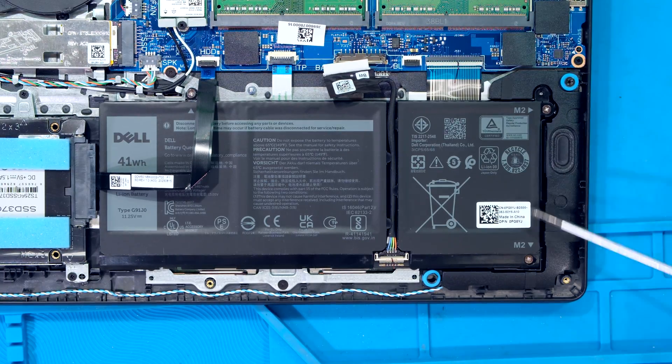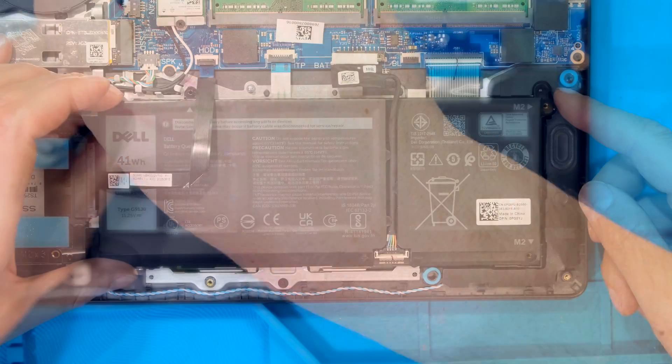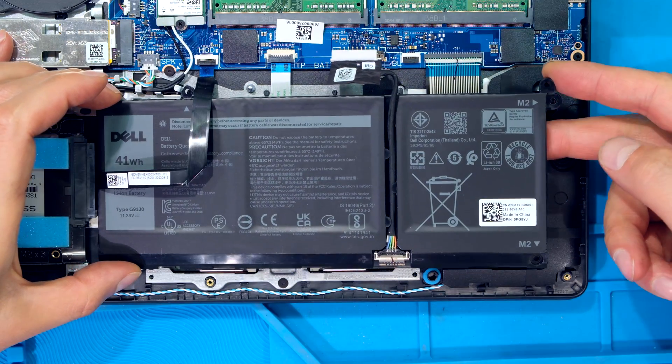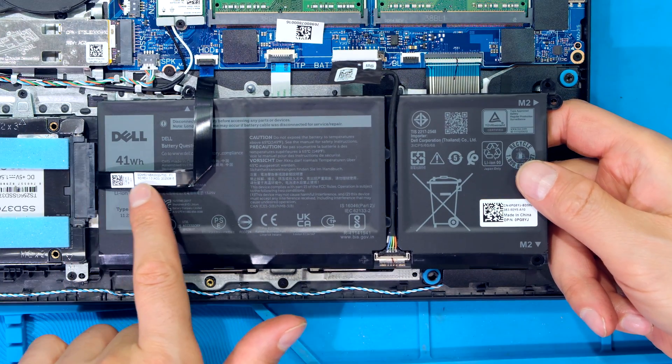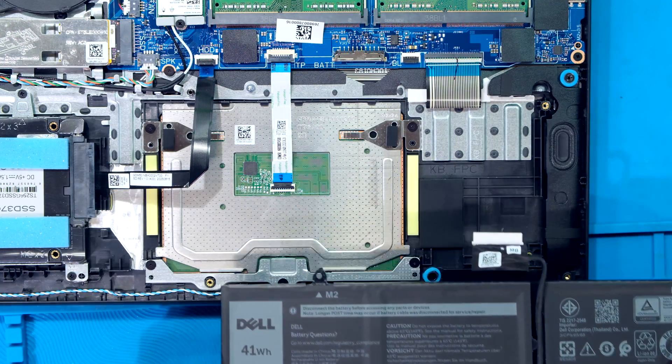To remove the battery, I need to remove one, two, three screws. Being very careful, I can gently lift the battery out. Be careful of this cable over here and I gently slide it out away from me.